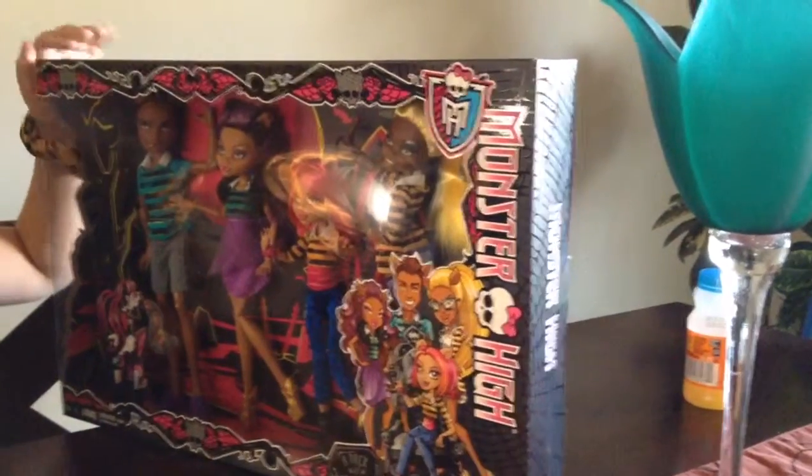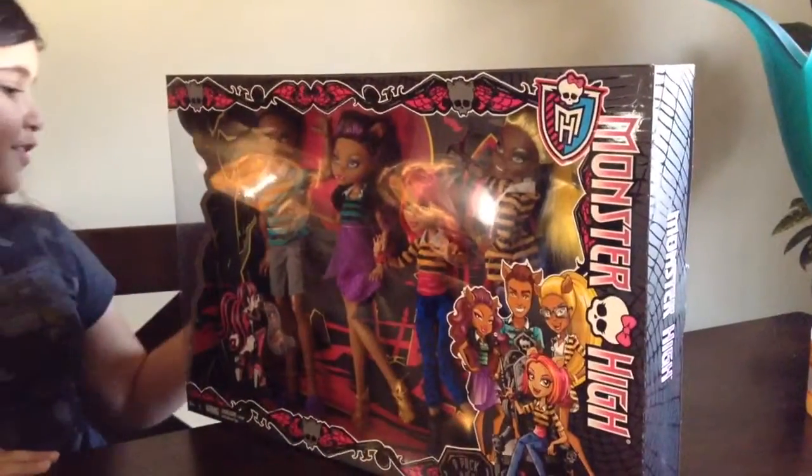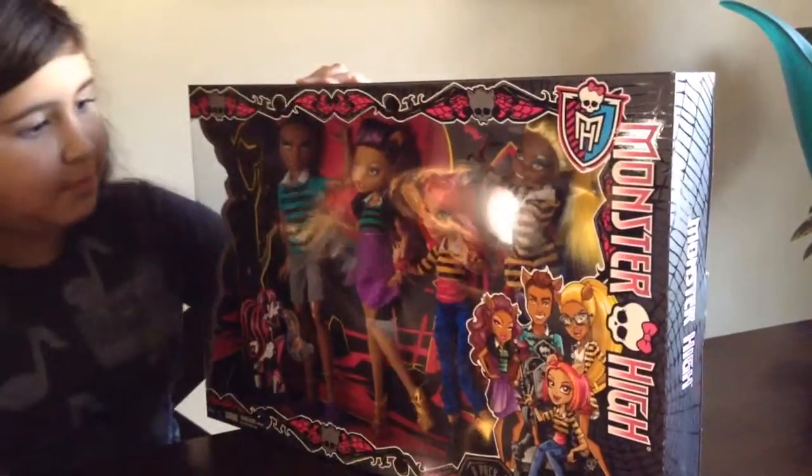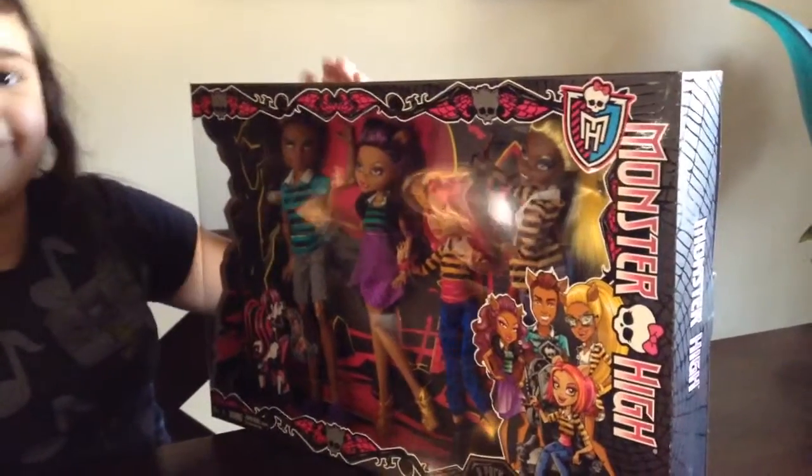I got it at Walmart for her, and a very good price. I think it cost like $45. They're pretty amazing.